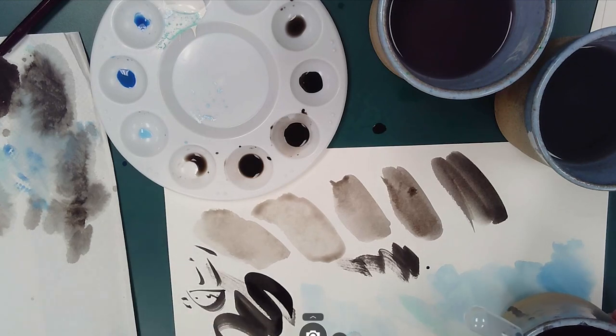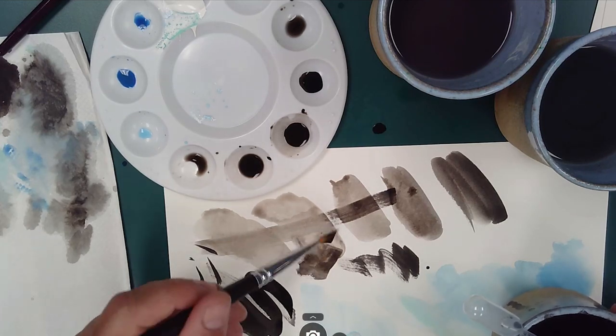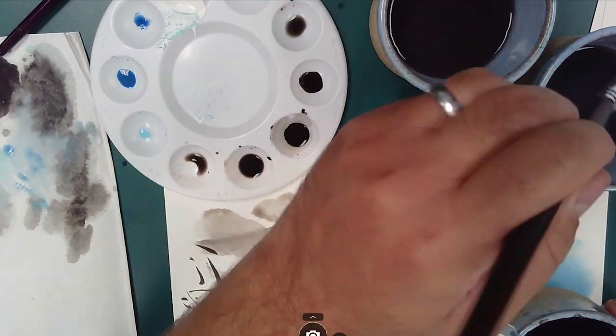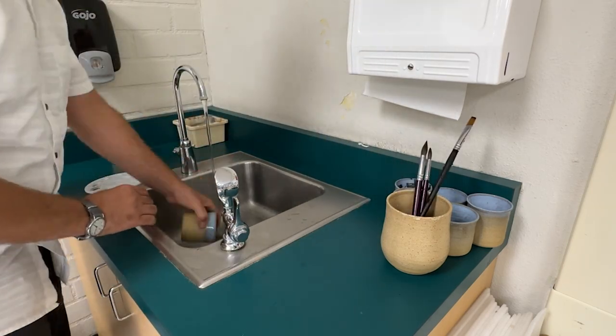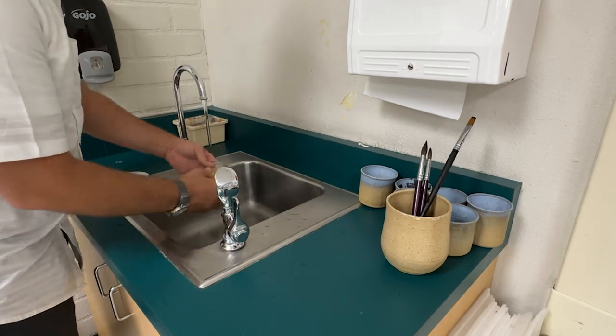One last thing to consider with all of these water-based medias: I really love to work from the lightest tone to dark because it gives you a lot more control over your materials. And finally, don't forget to wash your brushes and stand them up — don't leave them bristle down because they're not going to hold paint.